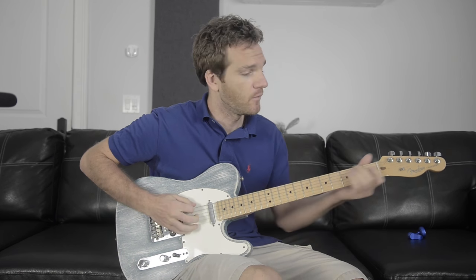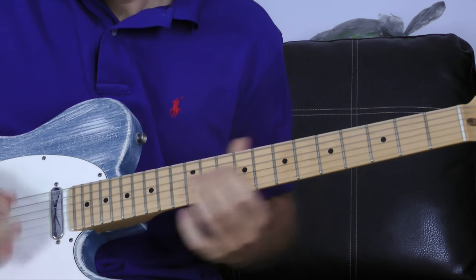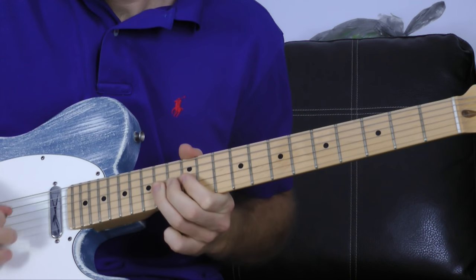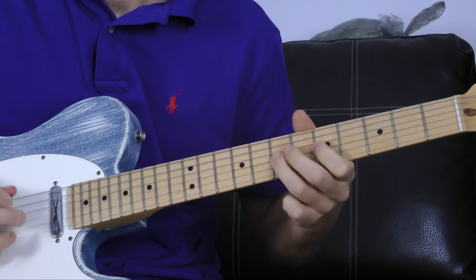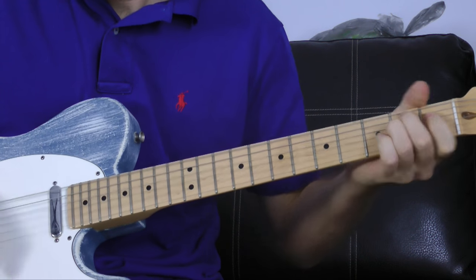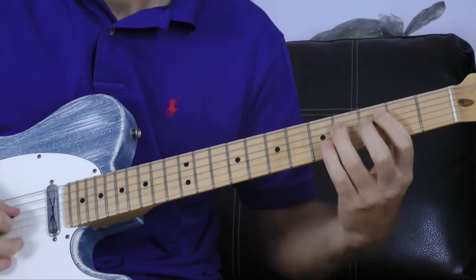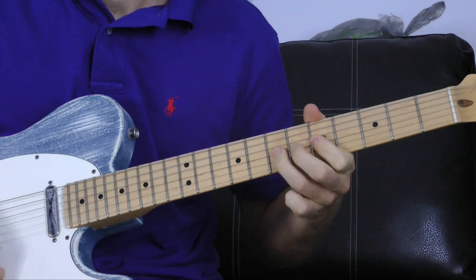Now let's put them all together and create a 12-bar blues thing, using the exact same pentatonic shape rooted on the note of the chord we're soloing over. We start with E for four bars, then to the A section for two bars, back to E for two bars, to the B minor part, to the A minor part, and back to E.